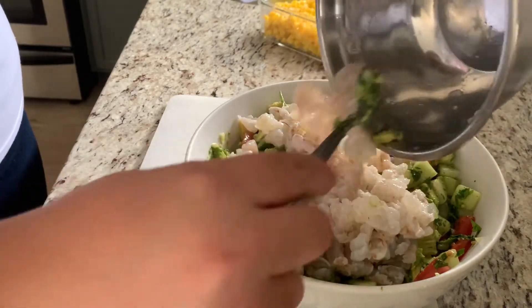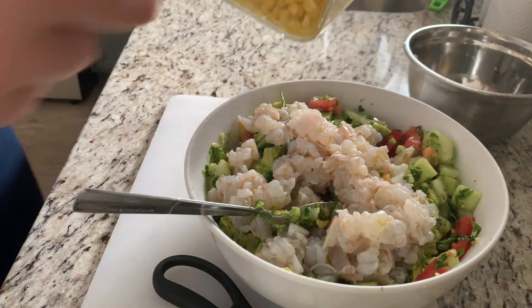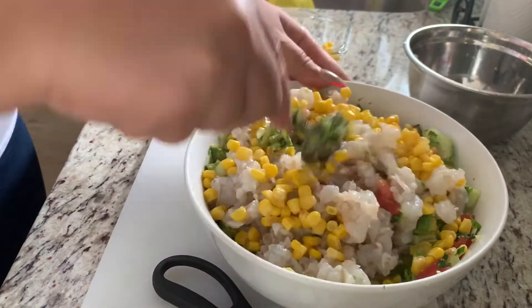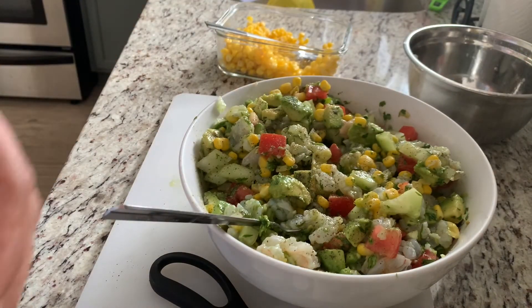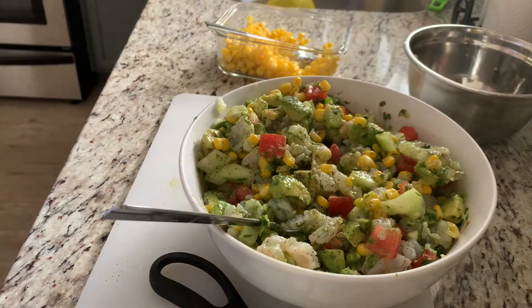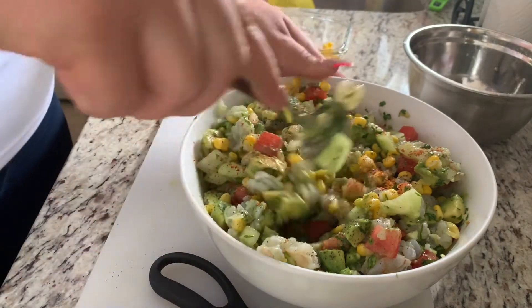Toss in the shrimp with the lime juice, then go ahead and add half of the corn. If you don't like corn, you can definitely omit this. Now let's season this up — go ahead and add your salt and pepper, and some tajin. A little goes a long way and it tastes amazing in this dish.